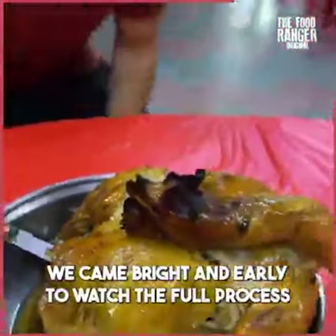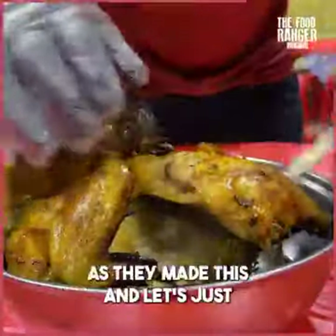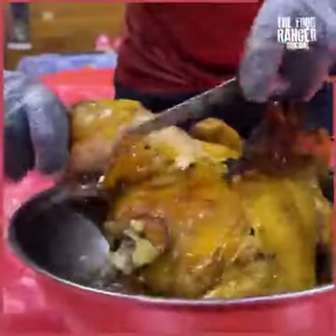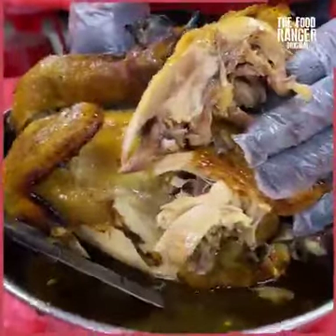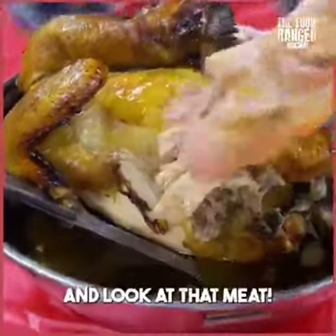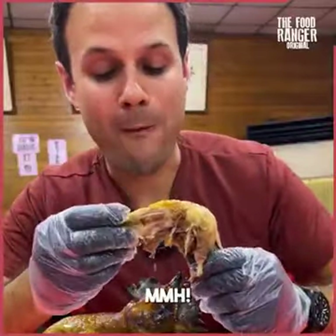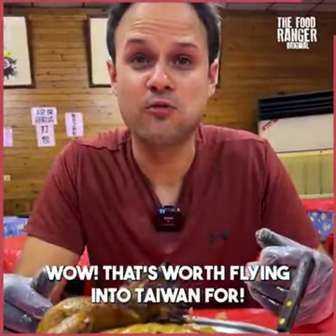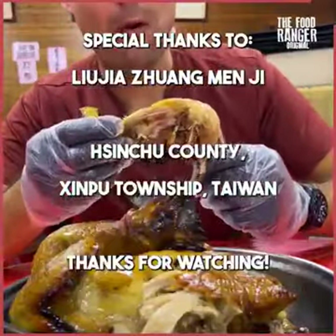We came bright and early to watch the full process. Here we go - heat and juice protection gloves. Here's the chicken. We watched for an hour as they made this. Look at that - a full leg piece, you can see the chicken feet as well. That broth is smelling so aromatic - the garlic, ginger, chicken aroma, the essence in there. Let's get a bite of skin and meat at the same time. Wow - it's worth flying into Taiwan for. That is seriously the best chicken you will ever eat in the world.